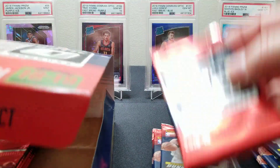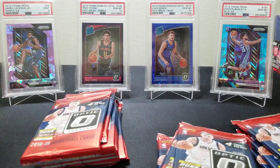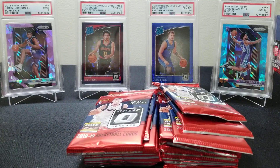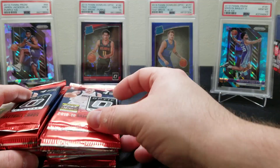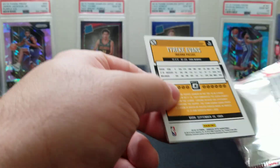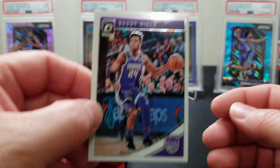We're looking for the big rookies — the Lukas, the Trey Youngs, the Bagleys, and the Jaren Jacksons. I'm excited for this season. I'm also excited for the 19-20 products to start coming out, although it's going to be expensive. We did open a couple of the Immaculates and those were nice — really nice cards. All right guys, let's see if we can hit some parallels or some low-number cards.